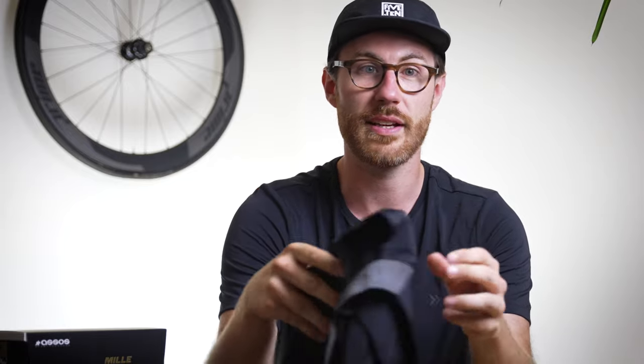All in all, exactly what you'd expect: proper top tier bib shorts from ASOS with some really nice features that I think are going to make them that bit better than their predecessors. If you've got any questions on the shorts, drop them in the comments and we'll be sure to answer them. As always, thanks for watching and I'll see you next time.